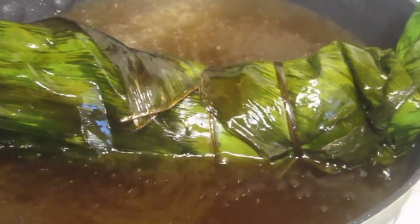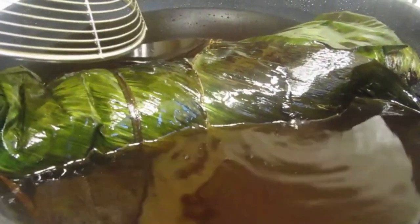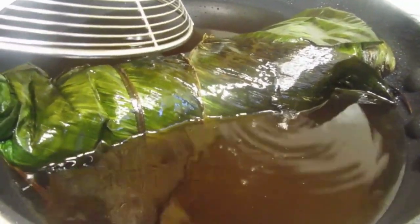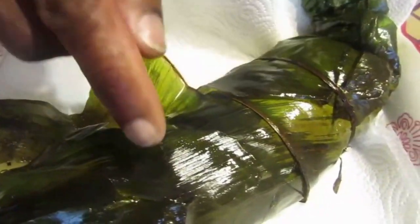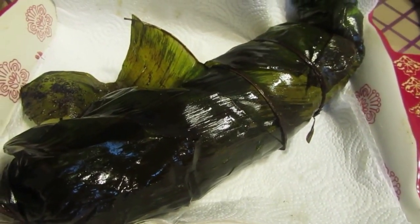We're going to show you how it looks when we unwrap it — it smells delicious. Alright guys, this is it, now it's done. As you can see, the leaves really protected the fish inside, which is perfect. We're just going to let it sit and rest for a little bit before we open it up and look at our wonderful stuffed fish.